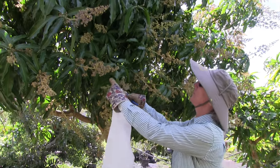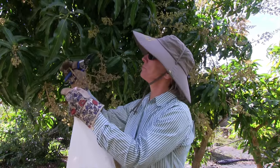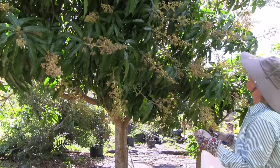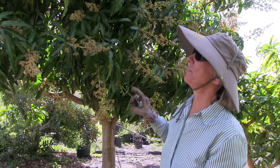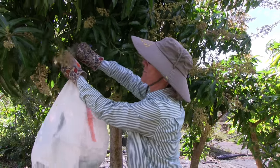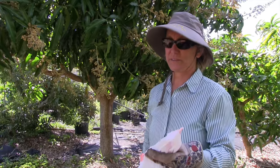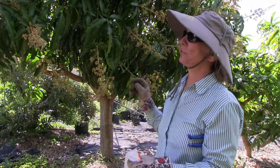We have several of these panicles that are showing powdery mildew, so we'll just cut them off and get them out of the way. There are some I'll have to come back with a ladder for. It spreads very easily. We're hoping that the rain a couple days ago washed some of the spores away. It's definitely helpful to have rain and generally damp conditions because powdery mildew likes cool dry weather.